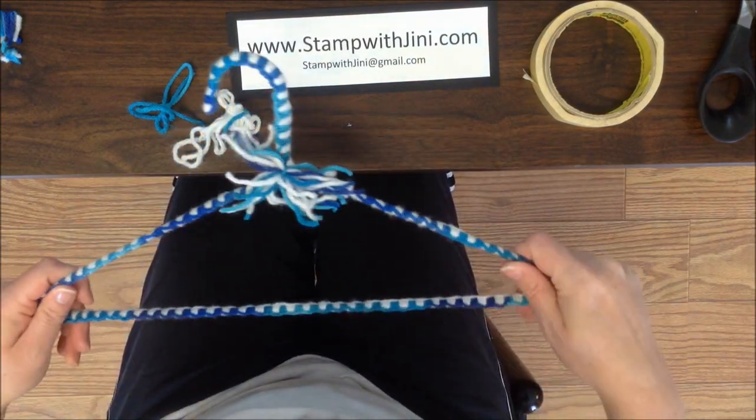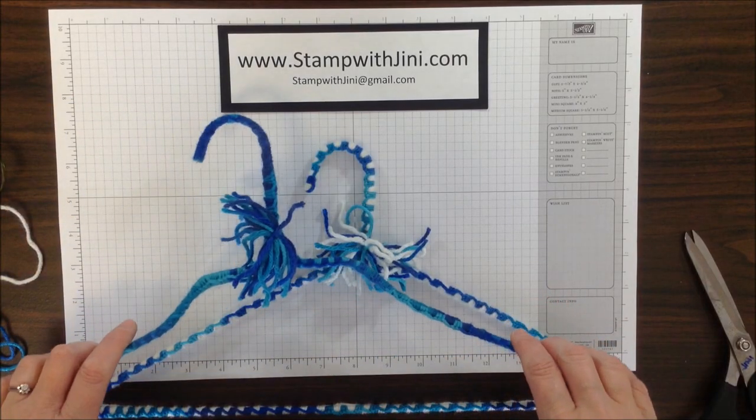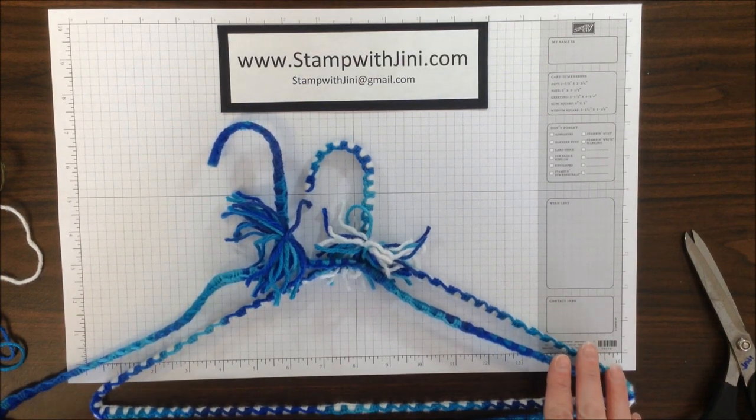There you go — a finished hanger. I hope you've enjoyed this slip-free yarn hanger tutorial. Thanks for joining me.